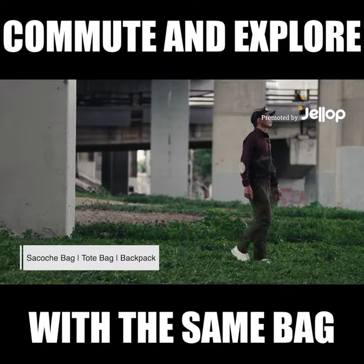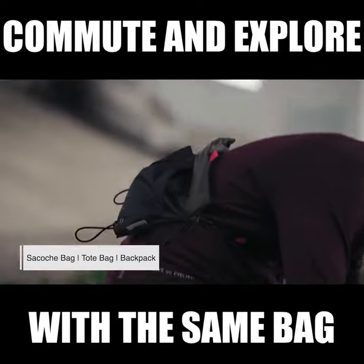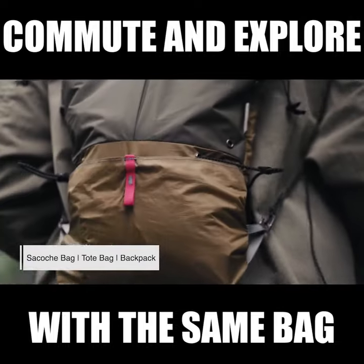Marcher 3-Way Bag. It is an ultralight transformative bag that offers three types of use, ideal for all kinds of activities.